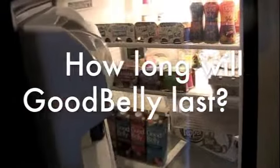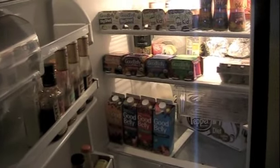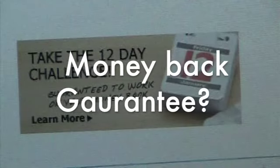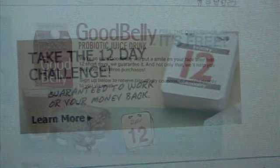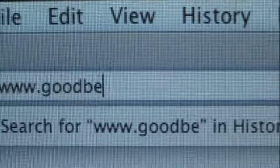How long will GoodBelly last once it's opened? An open GoodBelly container can remain fresh for up to 14 days if kept in the refrigerator. If unopened, GoodBelly will last until the best-by date shown on the package. Is it true that GoodBelly comes with a 12-day money-back guarantee? Yes — GoodBelly works, and for this reason we are offering a 12-day GoodBelly challenge. Go with your gut, and if you don't experience the difference in 12 days, we'll refund you the 12-day supply. Get started at GoodBelly.com.